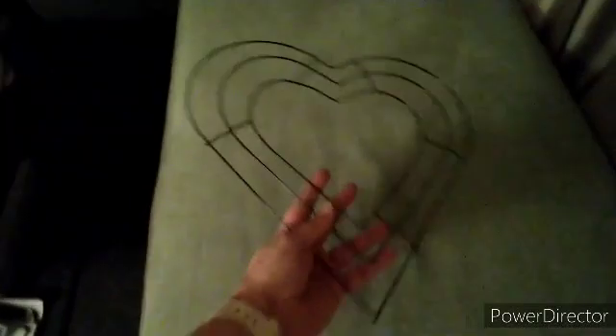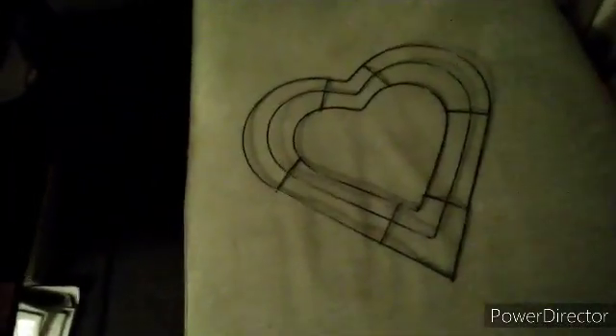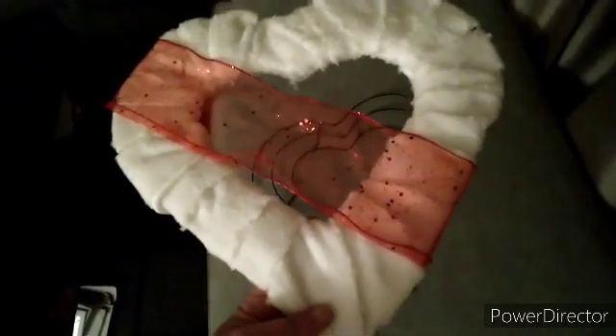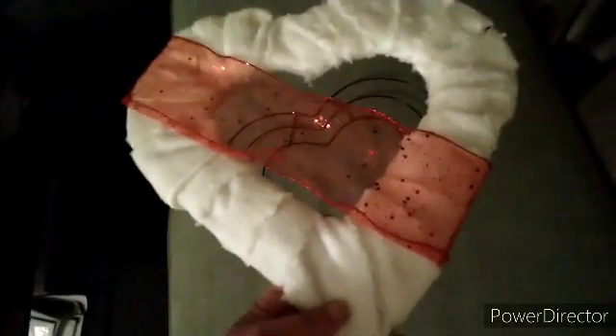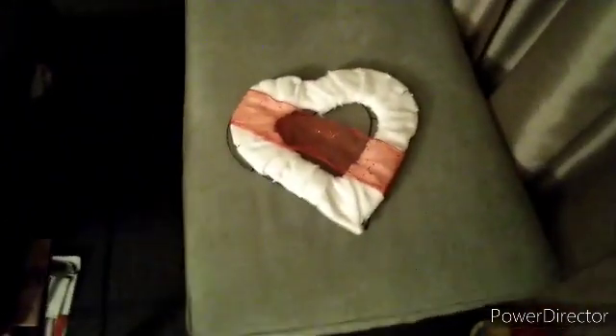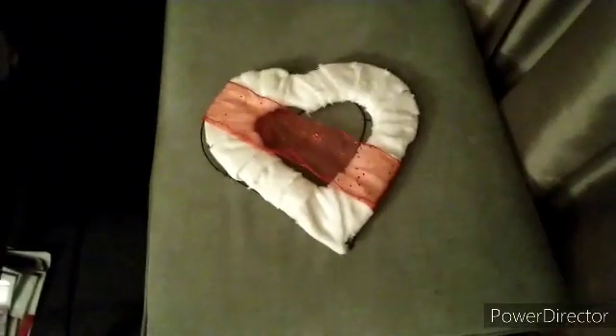This wire heart - wait, here - the wire heart. I went and got one of the chamois from the automotive section, and I cut it and wrapped it around and made a heart out of it. I used ribbon across my heart.